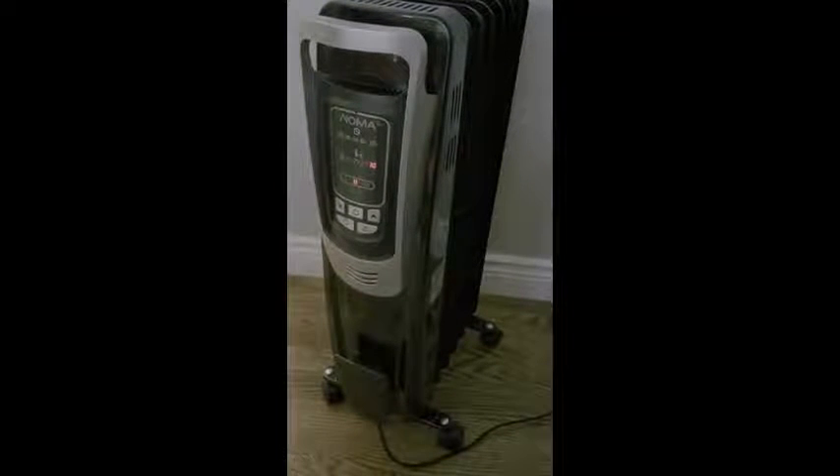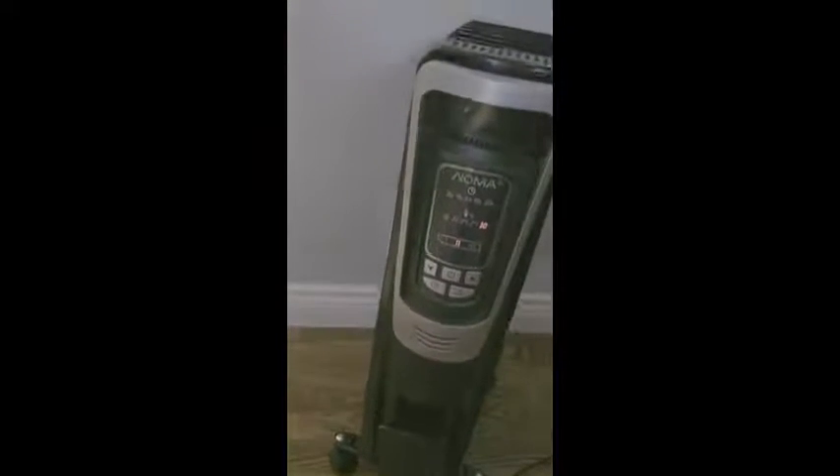It's got overheat protection on it, a one-year limited warranty, and it heats up very quickly.